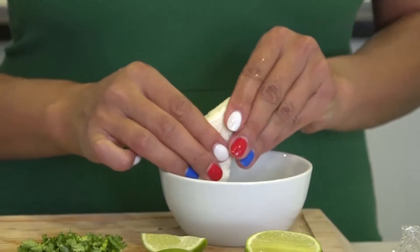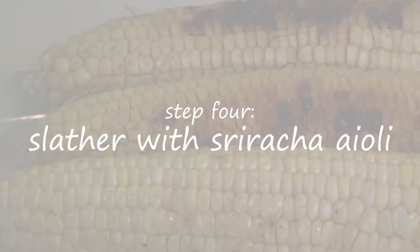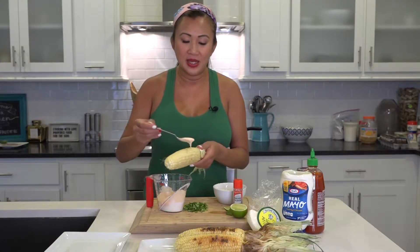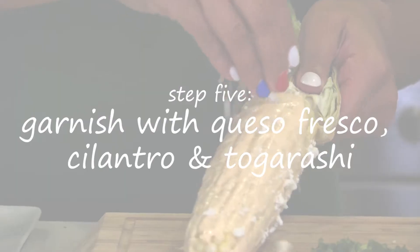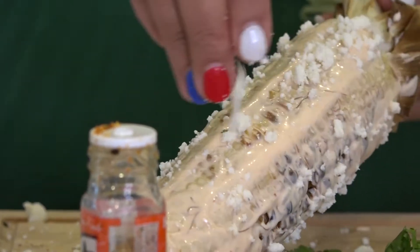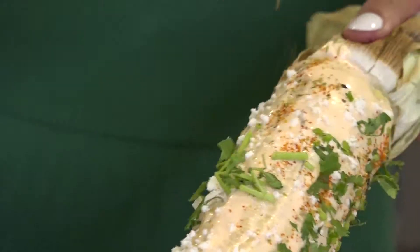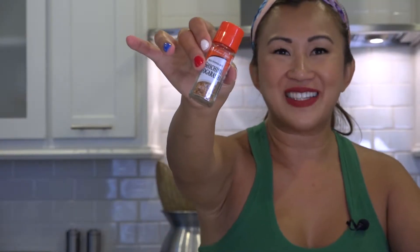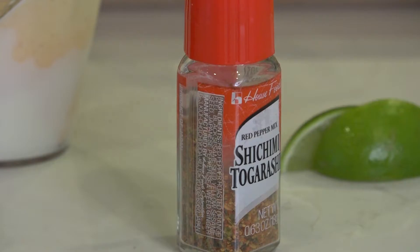Now we're ready to assemble our amazing Uno-inspired elotes. I'm gonna crumble some of this queso fresco — it feels like feta but it tastes like salty mozzarella. So we made the sriracha aioli, and now I'm literally going to slather — that's a technical term — slather this aioli on top right here. And we're gonna garnish with this queso fresco, sprinkle it right on top. And of course I'm gonna garnish with some fresh cilantro. And then togarashi — it's an Asian powder similar to tajin but it's got little orange peel.